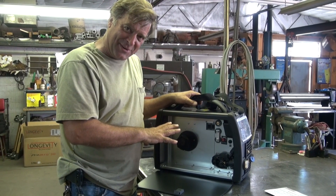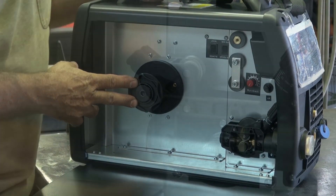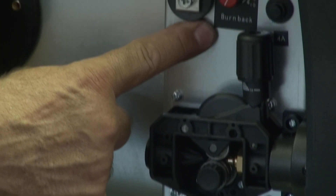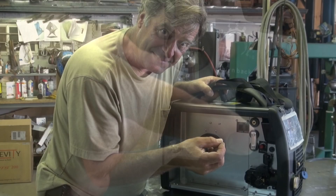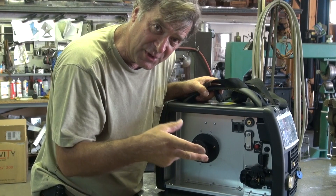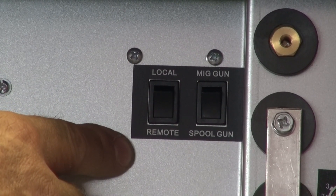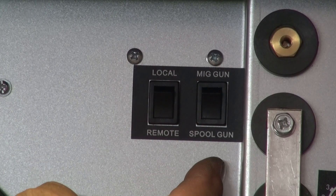This is where the MIG hangs out — it's in here. It'll handle up to an 11-pound spool of wire. This is where your drive roller goes — just unscrew it and change it out that way. A burn-back control for the MIG to set how much wire is actually sticking out of the end of the nozzle when you let go of the trigger. You adjust that with that little knob. And then inside you have your controls for your MIG gun or your spool gun on this switch.